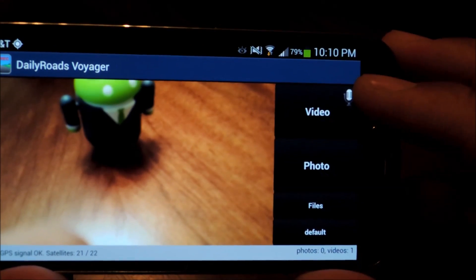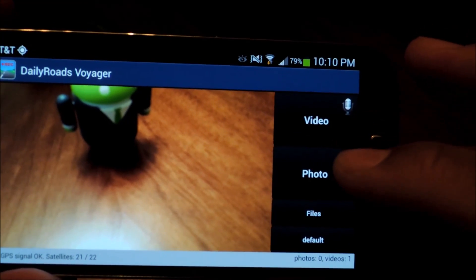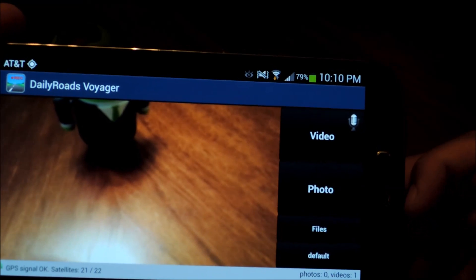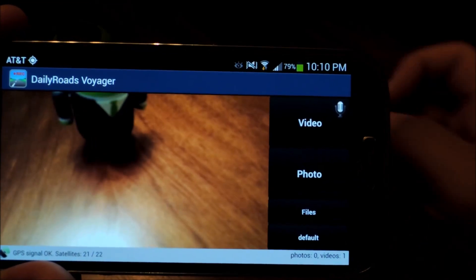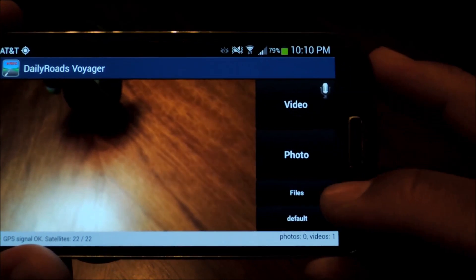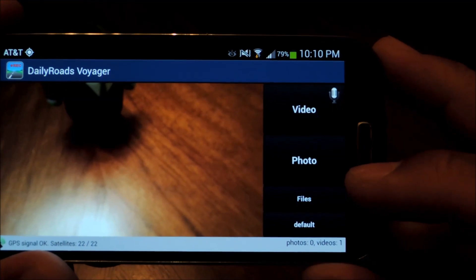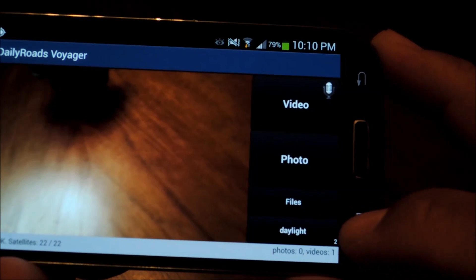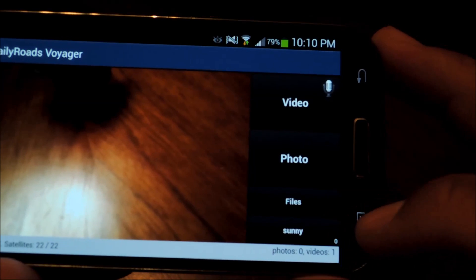The video button activates recording; it will turn red when it's recording. Photo starts photo capturing every few seconds — the default is 60 seconds when you first download the app, but you can change that in settings. Files will show you all the videos and photos you have.